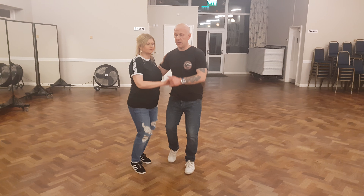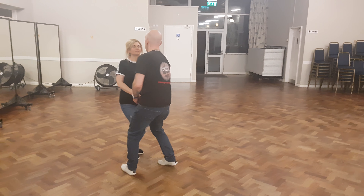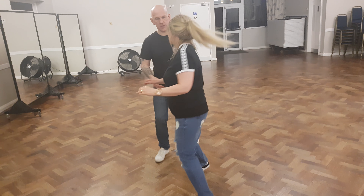So the open turn was like this. One, two, three, four, five, six, seven, eight.